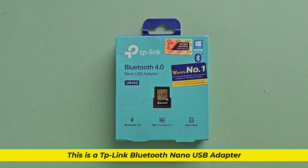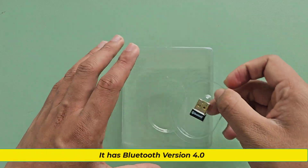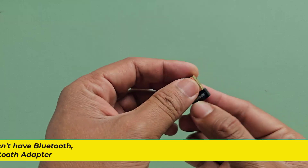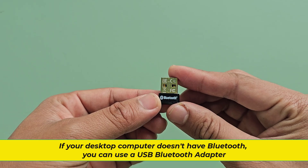This is a TP-Link Bluetooth Nano USB adapter. It has Bluetooth version 4.0. If your desktop computer doesn't have Bluetooth, you can use a USB Bluetooth adapter.